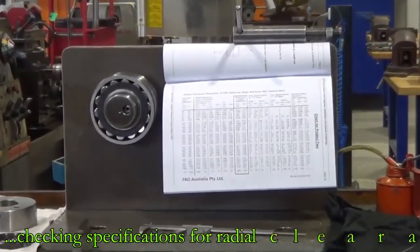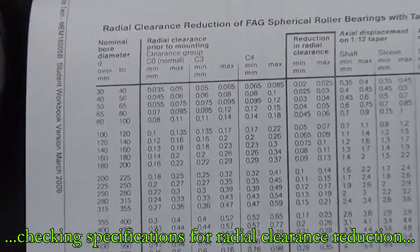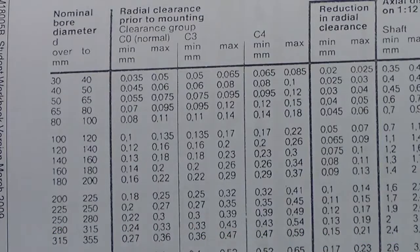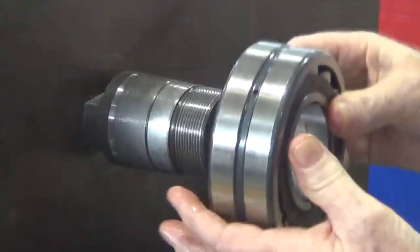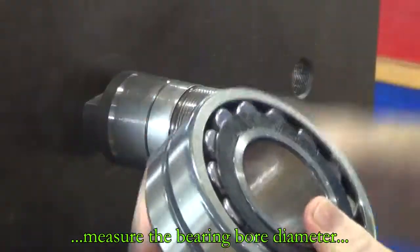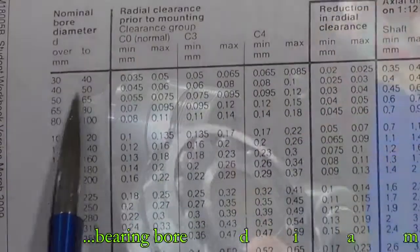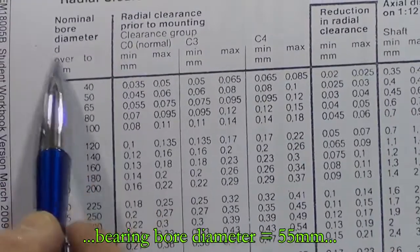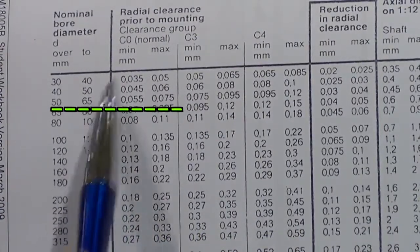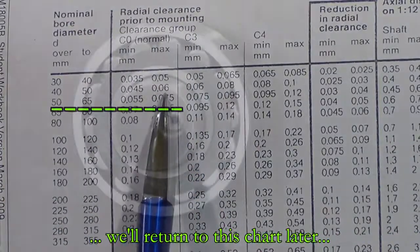The first thing we're going to do is fit this bearing using what is termed reduction in radial clearance. We need to know the clearance in the bearing and the bore diameter. The bearing checks out at 55 millimetres, so going down the chart, the nominal bore sits inside the 50 to 65 range. The radial clearance prior to mounting on that size of bearing should be five and a half to seven and a half hundredths.